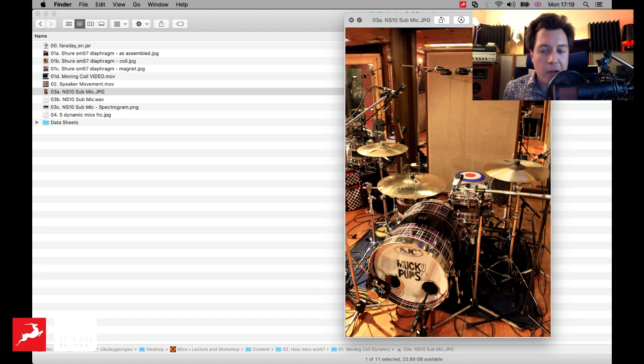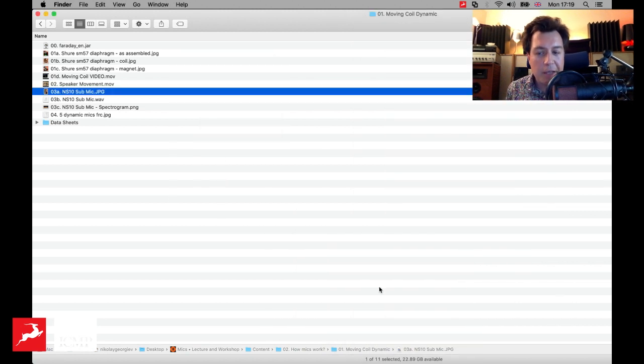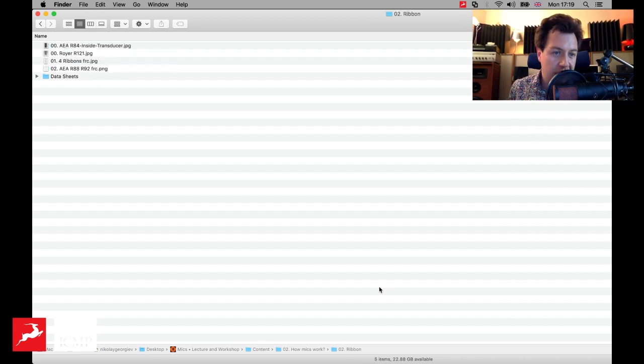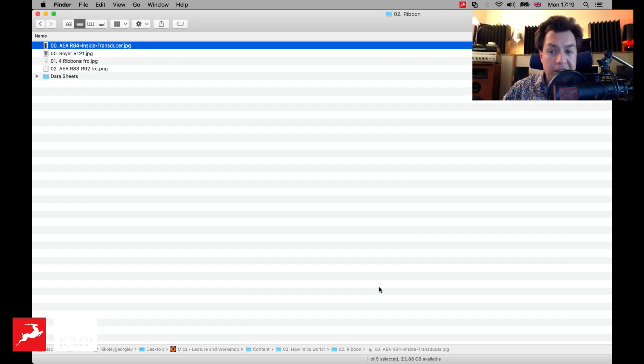A lot of people will tell you that dynamic mics are particularly good at handling high sound pressure levels, and that is true. However, condenser mics — and as we'll see, ribbon mics — can also be made to handle pretty significant sound pressure levels. I'll get more into these comparisons later. First I want to go through the different designs and briefly explain how these things work.